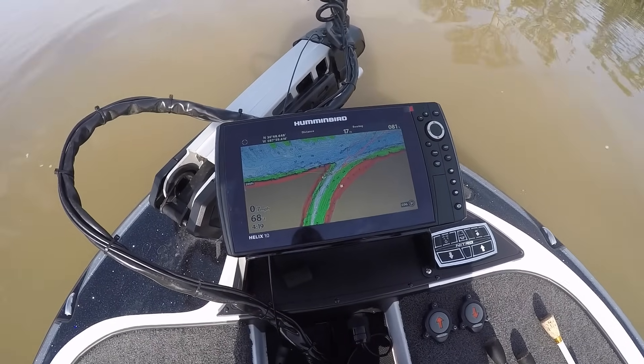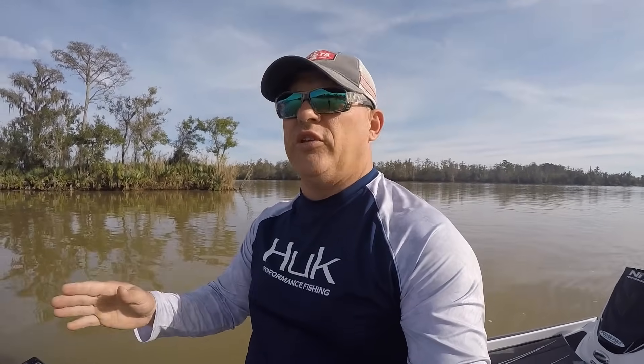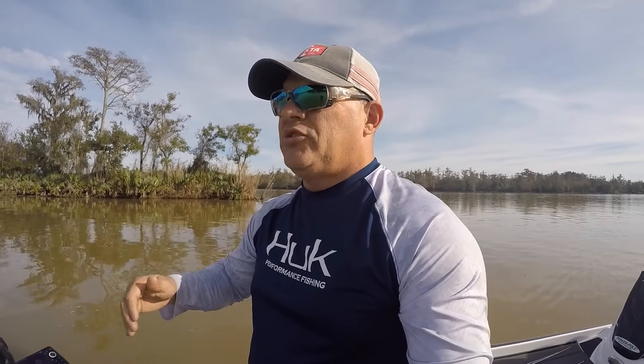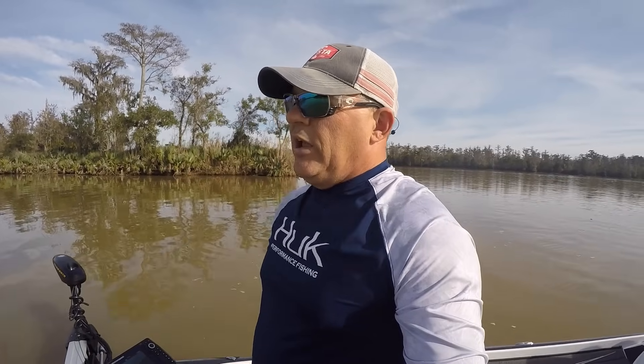One cool thing about autopilot is if you are in the back of a cove and you want to troll out, or you're going down a stretch of bank and you want to regroup, retie, re-rig — it's a great feature to use. It'll keep the boat moving in the direction you want to go while you rig up. It just makes you more productive. Instead of standing on the bow with your foot on the trolling motor like with traditional cable-steered trolling motors, the Altrex is smart and will track to that point while you re-rig.